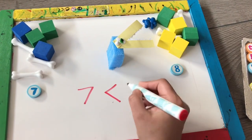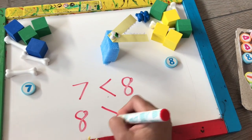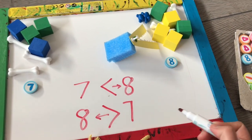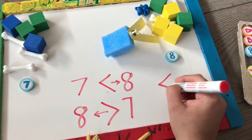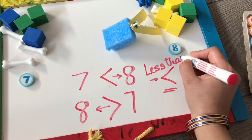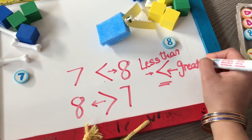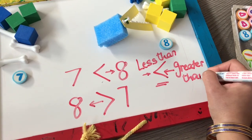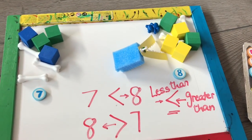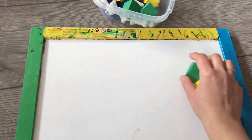When you write it, seven is less than eight, or you can flip it and write eight is greater than seven. My alligator's mouth is open toward the biggest number. The side which is closed is less than, and the side where the mouth is open wide is greater than. This is one easy way of visually showing children which number is greater than the other.